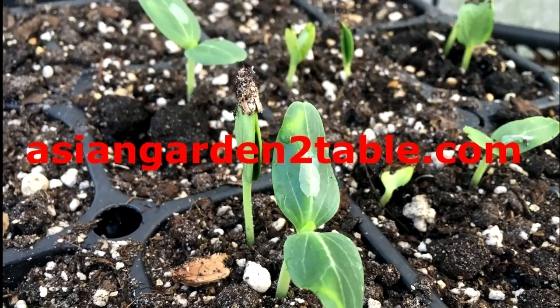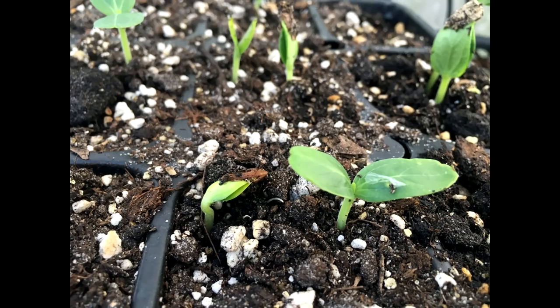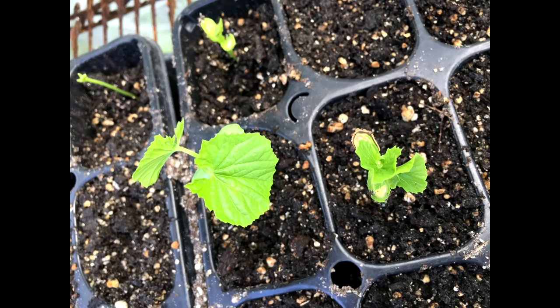Hi, welcome to Asian Garden Table. This is another video about germinating vegetable seeds. I hope these videos get more views because there are a lot of experience, knowledge and skills I share. They are important when you try to grow Asian gourds and melons.